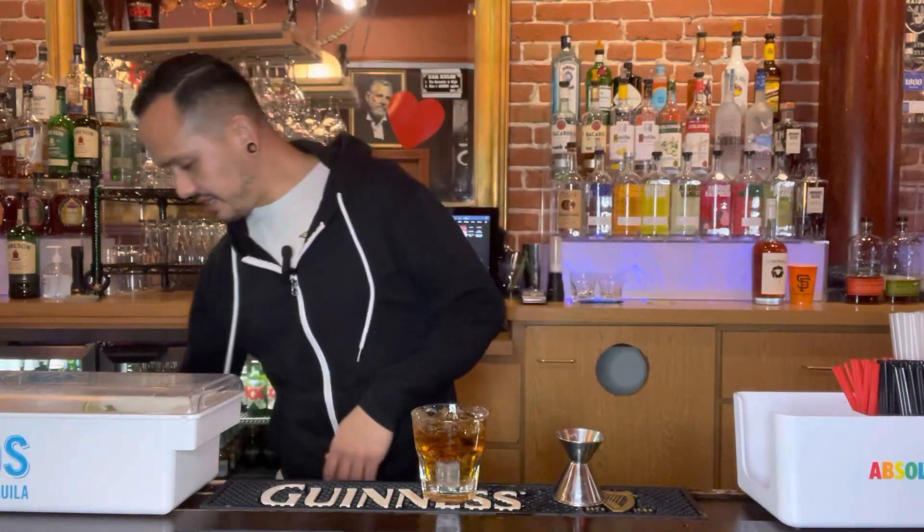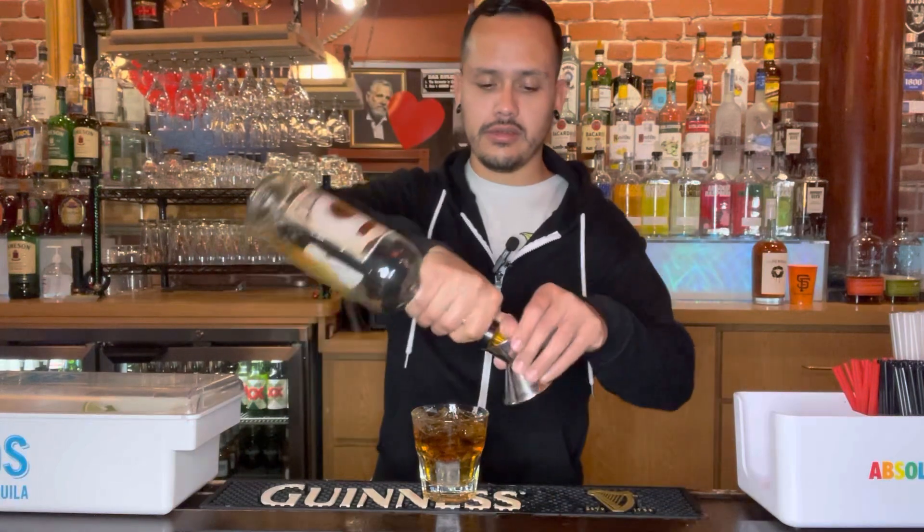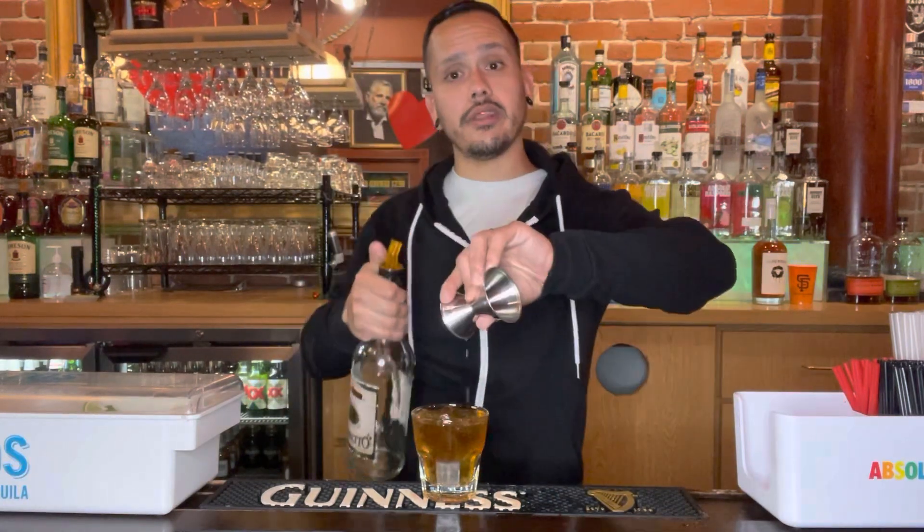Then finally we're gonna top that off with about a half ounce of amaretto — a small side of the jigger — on top of that.